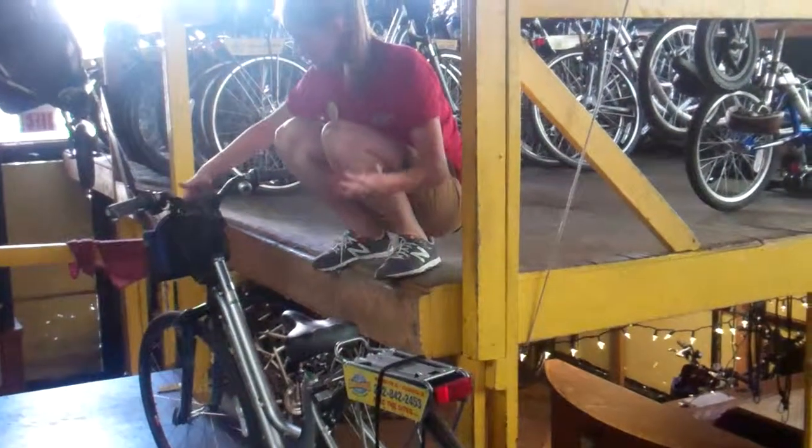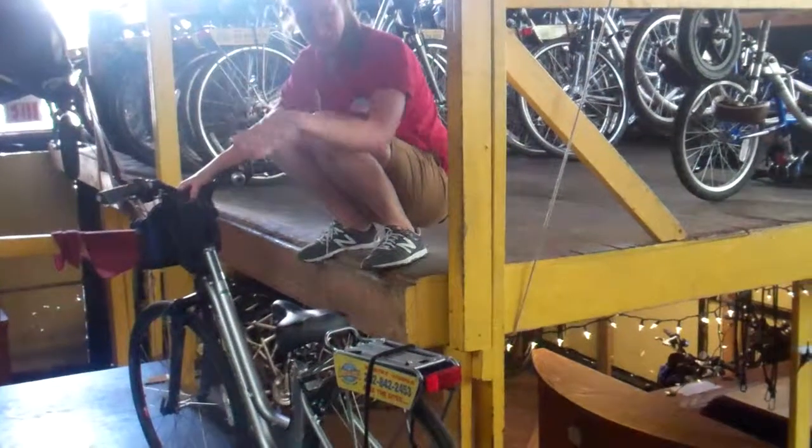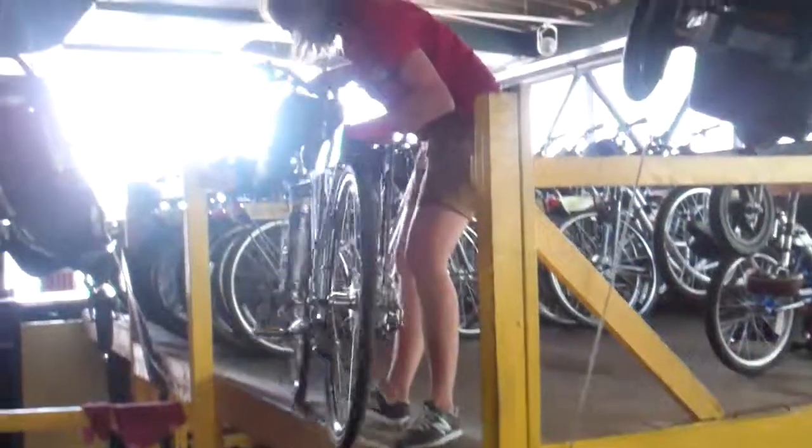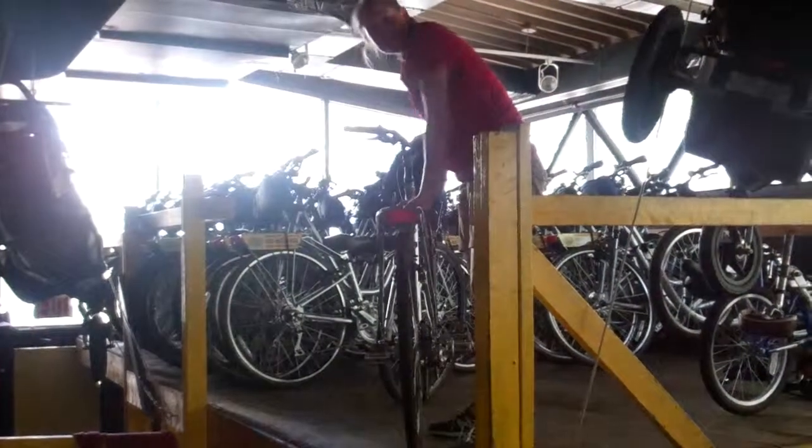From here I'm going to grab the handlebar so again it doesn't swing, and the seat. Lift it up again with your legs and now the bike's up! Voila!